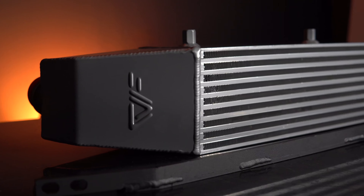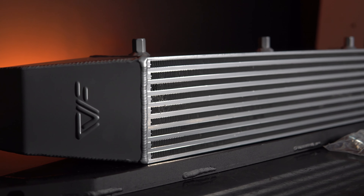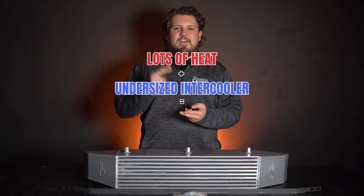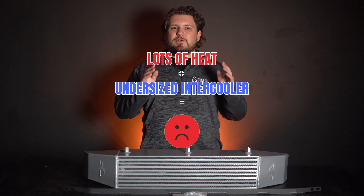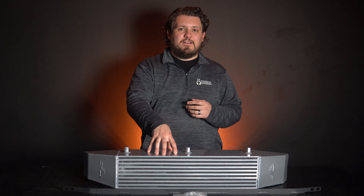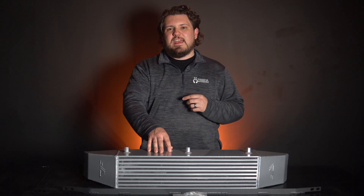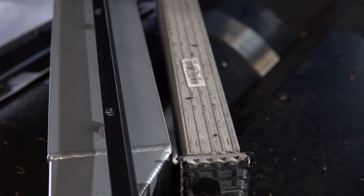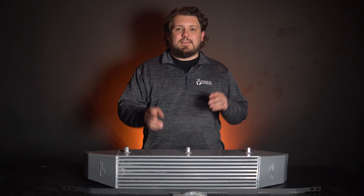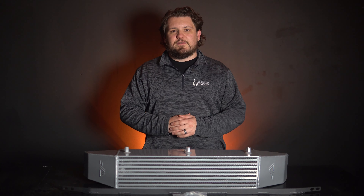All EcoBoost platforms are known for two things: creating a ton of heat and having a criminally undersized intercooler from the factory. The CVF intercooler fixes both of those things. What sets this intercooler apart is that it's a direct fit replacement and over 240% larger than the stock unit. This larger capacity allows air to flow through it more efficiently, giving it greater cooling characteristics.